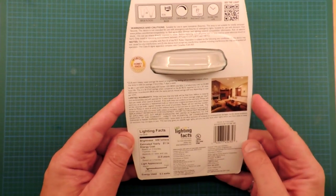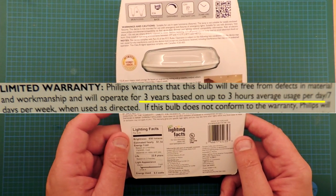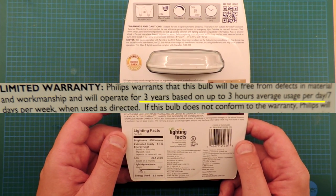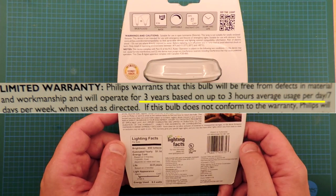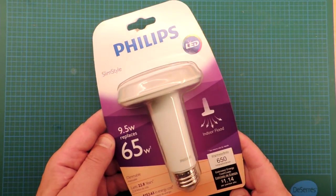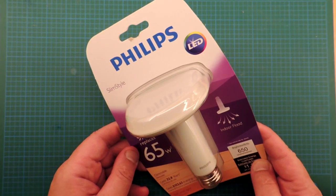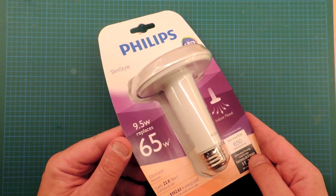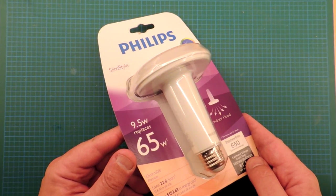However, just like everything else it seems in the Slim Style, a dreadful warranty. Three hours per day, three years — that's just a little over 3,000 hours. So obviously Philips isn't very confident in this bulb having much of a life, which makes me suspect this is another value-engineered product. It was quite a good price, but that corresponds to a relatively poor life.